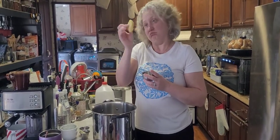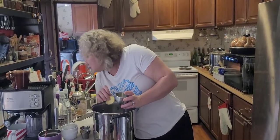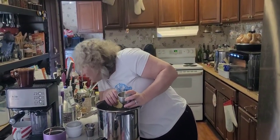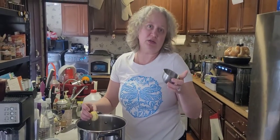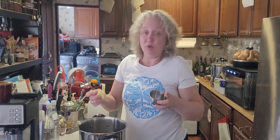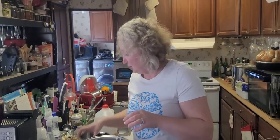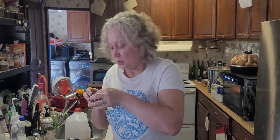Approximately this much ginger - the recipe actually says eight slices one-eighth of an inch thick, so basically about one inch of ginger total. I'm just going to dump it right in the pot. Now we need whole cloves - they look like a little stick shape.